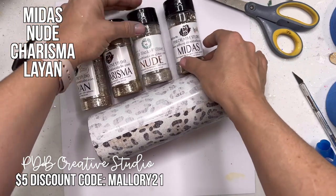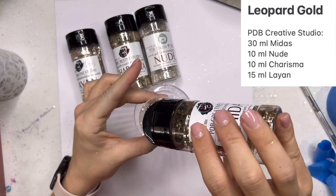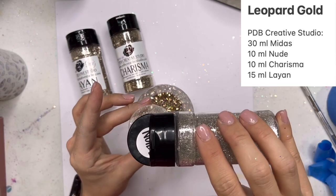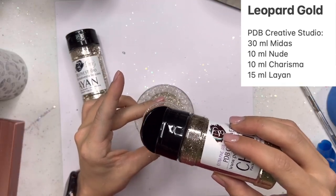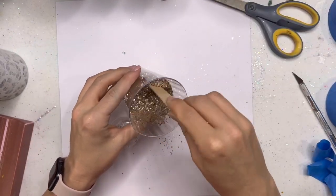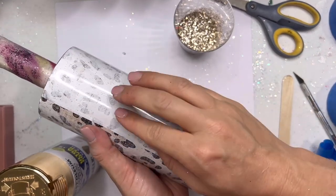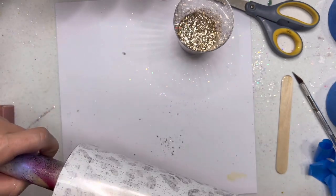Now we're ready to create our custom glitter mix that we're going to put right over the seam of our vinyl wrap. For this glitter mix, we're going to use four different glitters from PDB: Nude, Midas, Charisma, and Leigh Anne. The recipe is up on the screen if you want the exact measurements. You could go in with just one really nice chunky gold glitter you use all the time — you don't have to make a custom mix, but you guys know I just really like to. I'm going to mix that all together and then go outside and spray paint right over the seam of my vinyl wrap with gold metallic spray from Rust-Oleum. I guess more glitter is never a bad thing, right?